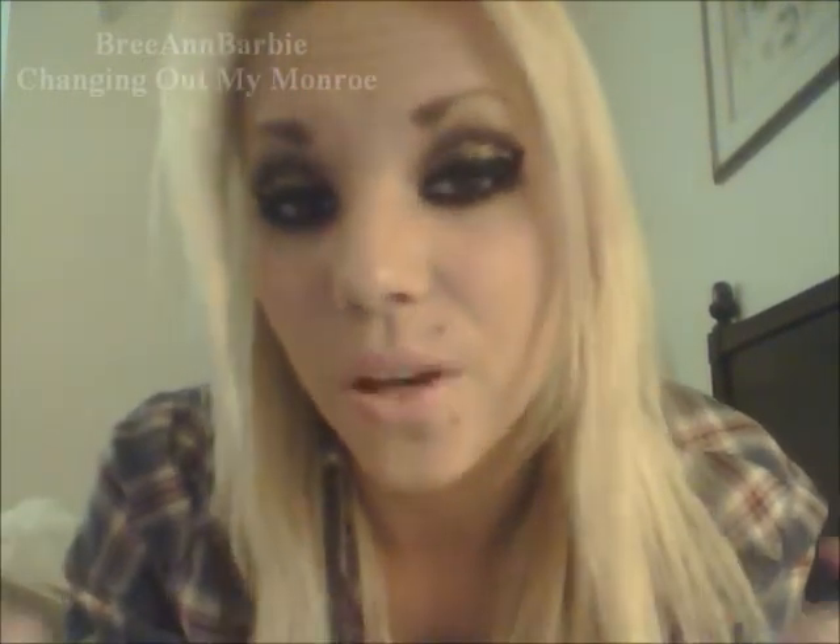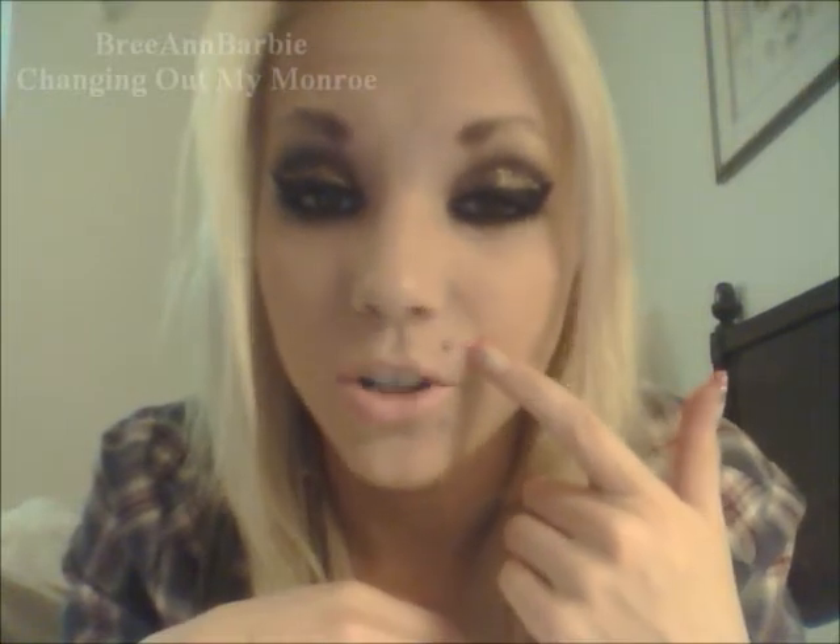So I got my Monroe pierced five weeks and two days ago. I have a video all about the first week — if you want to know more I'll put the link below so you guys can check it out. I talked about the first week and how I clean it. I also have a video on that which I'll link below, but this one is going to be all about me changing it.